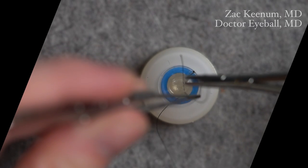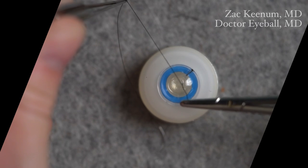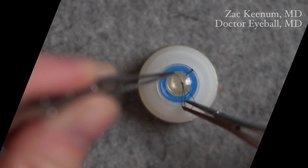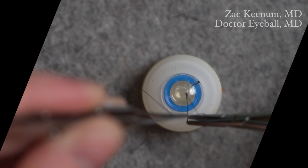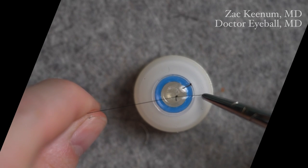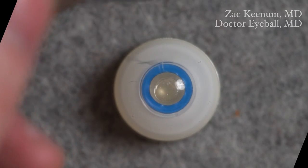This is Dr. Zach Keenum with Dr. EyeballMD. Today I'm demonstrating the slip knot technique that you can use for open globe repair and corneal laceration repair. It's a great technique because it's a 1-1-1 knot, which makes a smaller knot that's easier to bury. The biggest benefit is that it's an adjustable knot, so you can tighten and loosen it as you go, allowing you to adjust the tightness as needed during surgery.